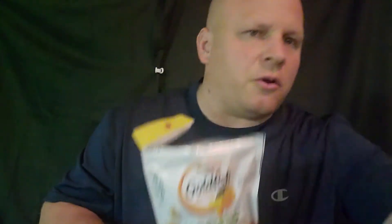And we're going to try the sweet carrot, so we're going to open these up next. We got these opened up — let's try the sweet carrot.